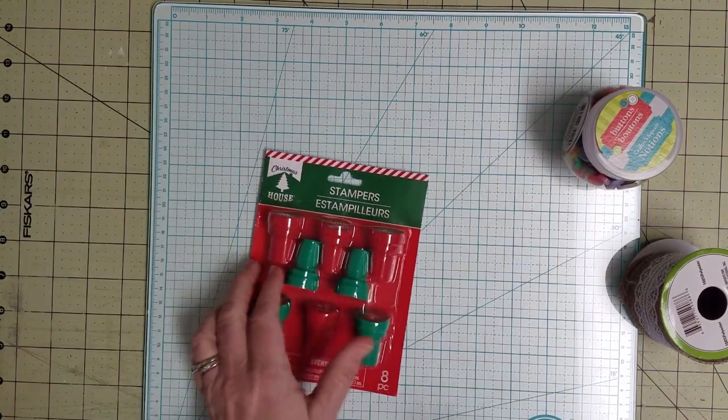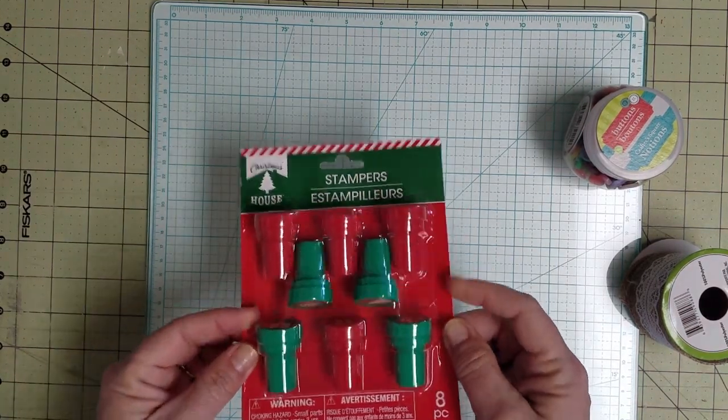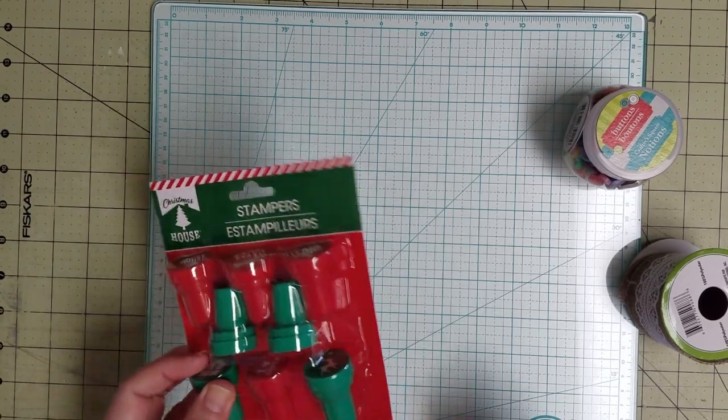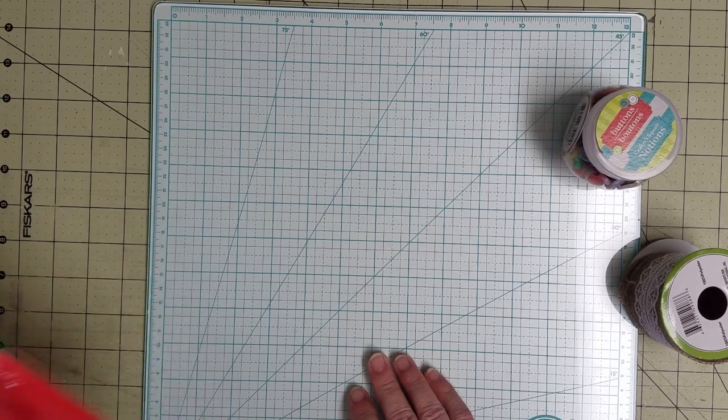Then I've got these stamps that our store finally got in. I may or may not use them. This is one of those things I may use them on some paper edges, but it's also something that could go if I decide I don't need it. That's nine.